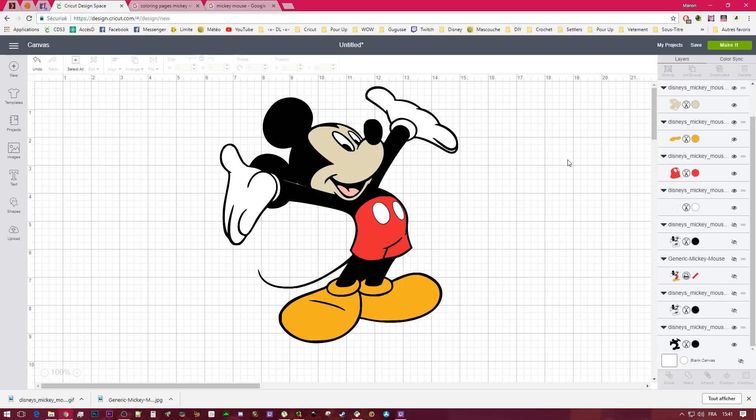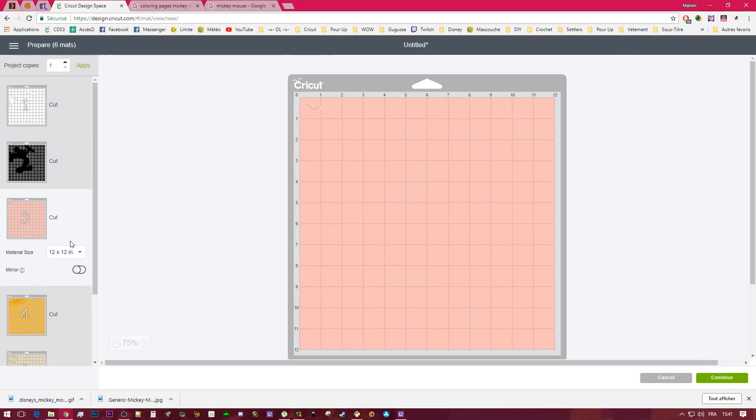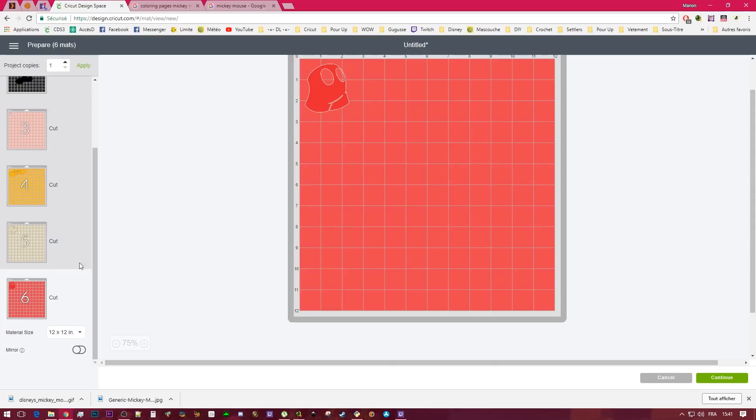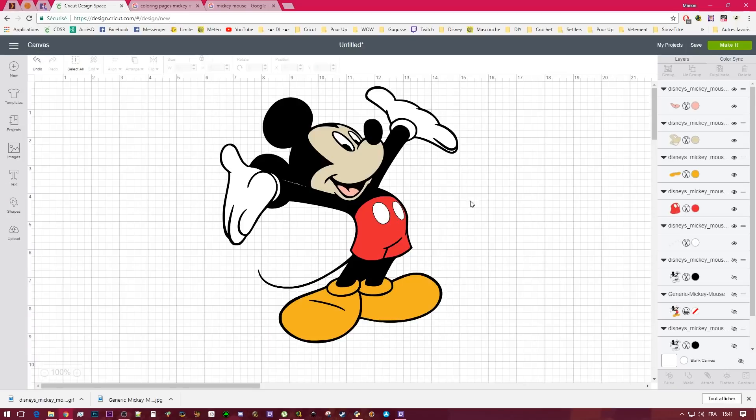Now you have your Mickey Mouse with all the layers. If you go to cut, you have your mat with all the pieces you need. Have a nice day!